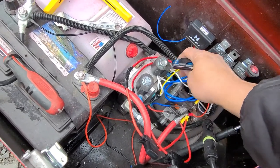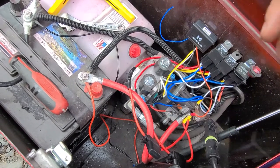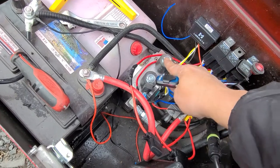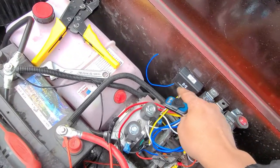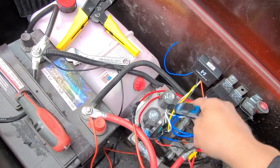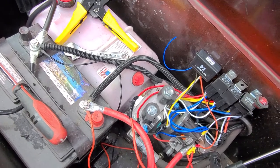The yellow one tells this solenoid to open up to let the fluid go down and reverse. The white one from this box tells this solenoid to open to let the fluid go to the pistons to push it up.